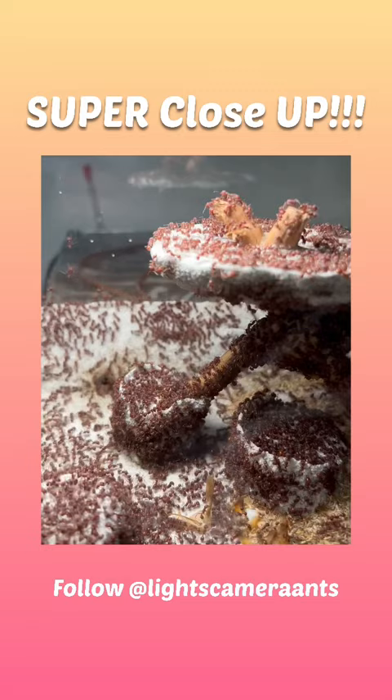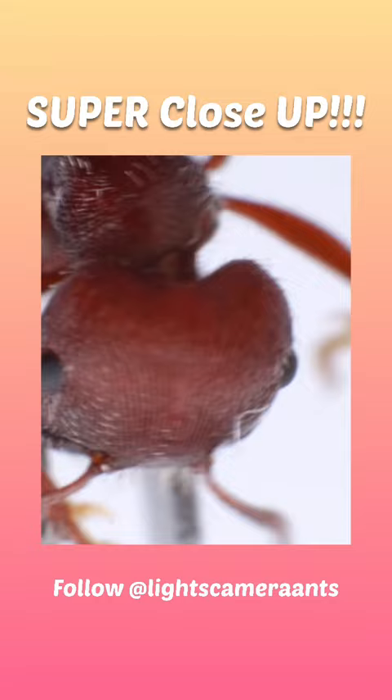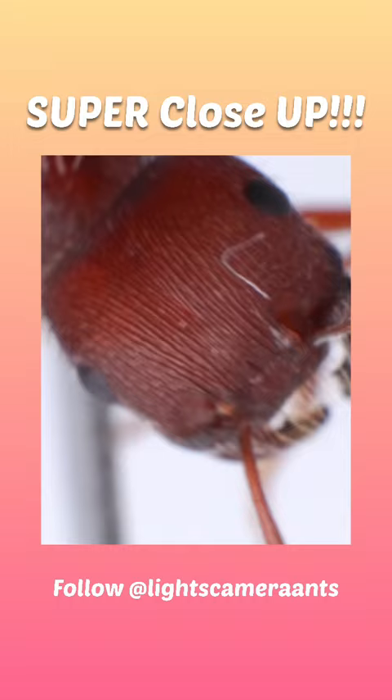Now, I did slap on a pair of extension tubes, and for some reason the footage was quite wavy. I don't exactly know why that is, but we're able to get even closer and see the fine hairs on the ant's head.